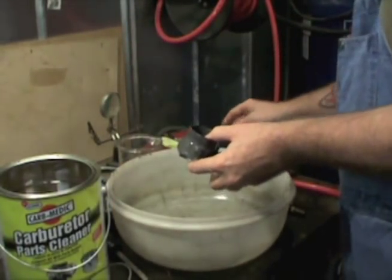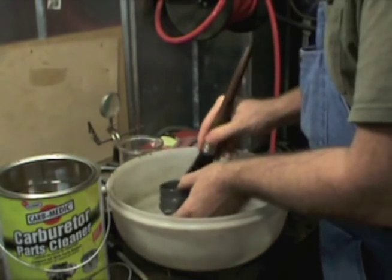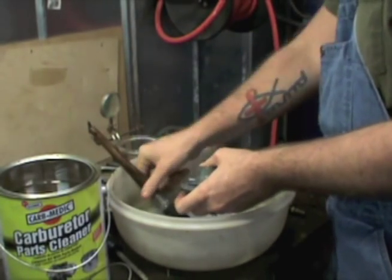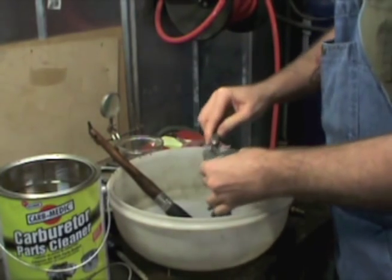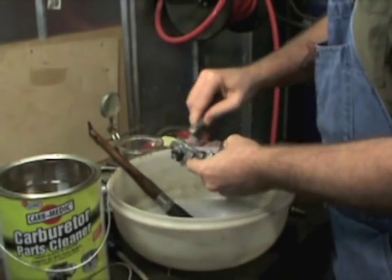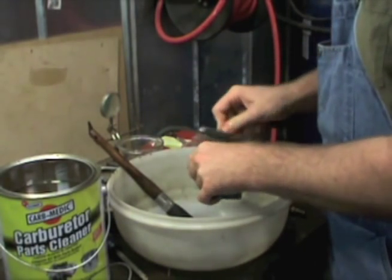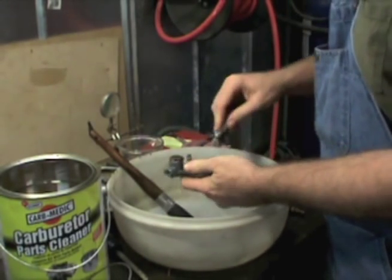I'll use hot water in an old Tupperware bowl, finish cleaning off anything that might be loose, then blow everything out with a wire brush. Make sure we get every little bit we can get off of it. The process is pretty much straightforward — just go over the whole thing with a wire brush or parts brush or whatever.